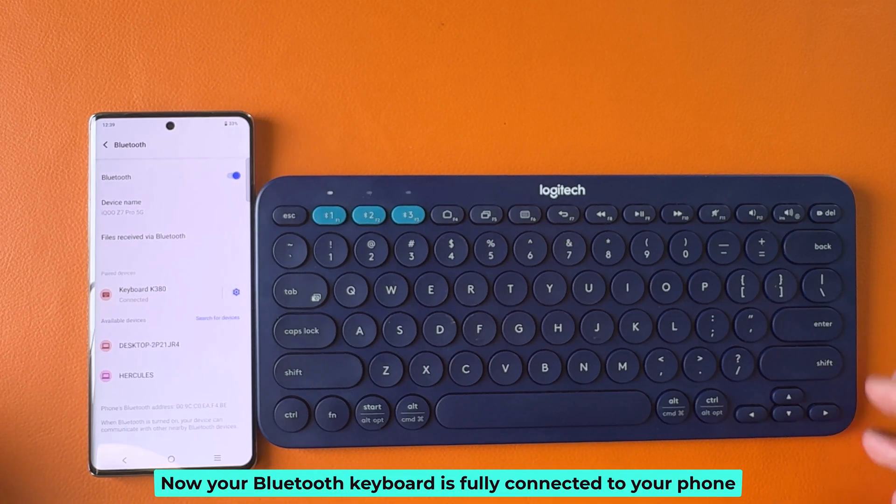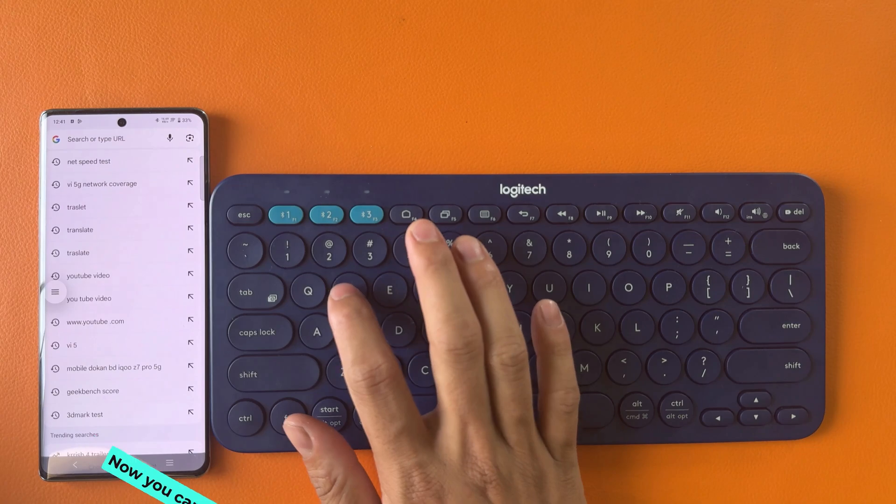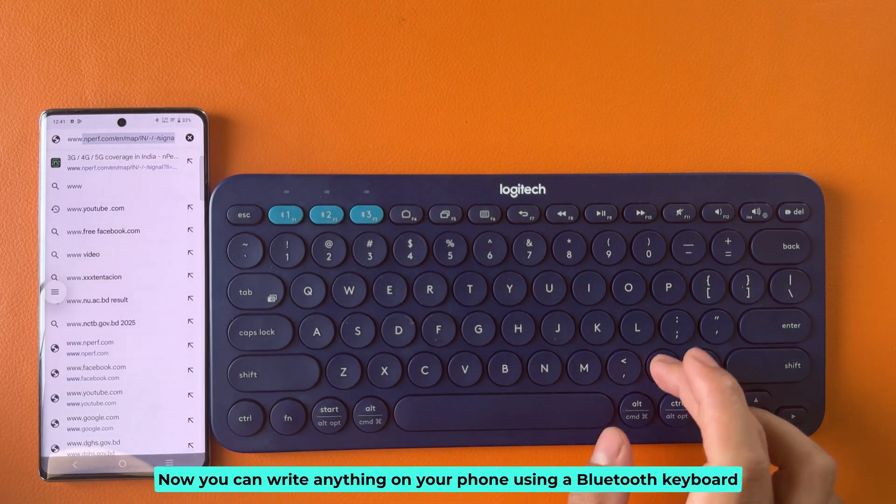Now your Bluetooth keyboard is fully connected to your phone. Now you can write anything on your phone using a Bluetooth keyboard.